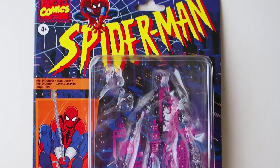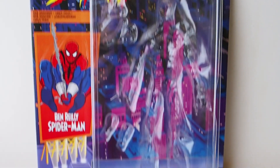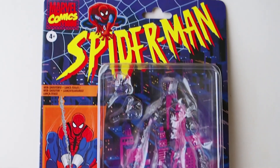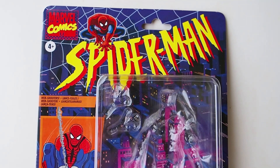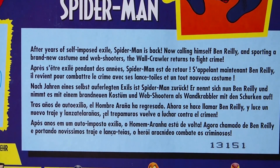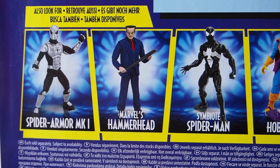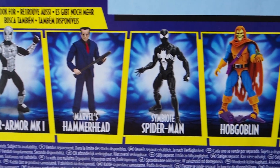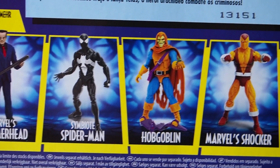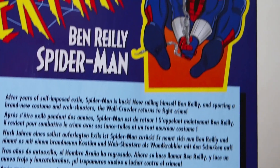Today I'm going to give you guys a detailed look at this Ben Rowley Spider-Man. There's the box — really nice packaging, I do like the packaging a lot. On the back of the box, here's a little info, and other figures are available. I picked up the Symbiote Spider-Man, Hobgoblin, Shocker, and of course the Spider-Man.